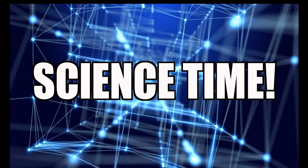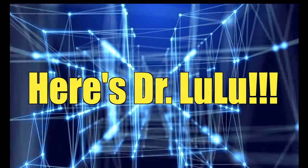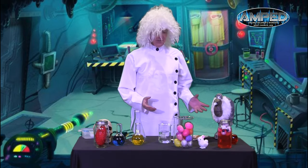Are you ready for science? Let's get ready for Dr. Lulu. Hey guys! Welcome to Science and Happy Easter! Einstein and Bones and I are so excited to be here.